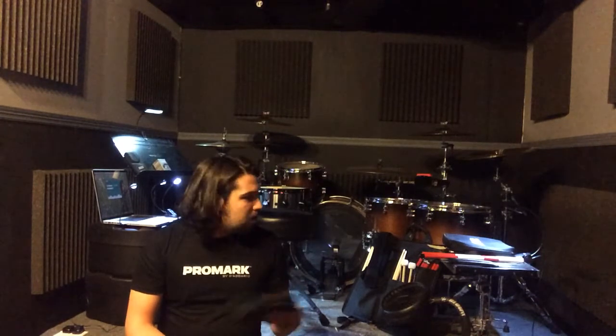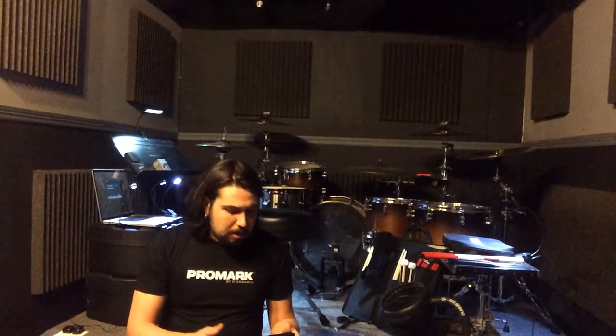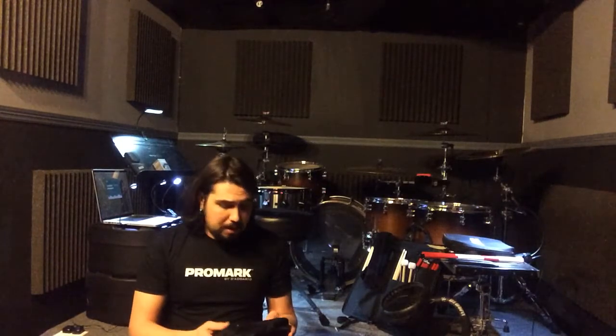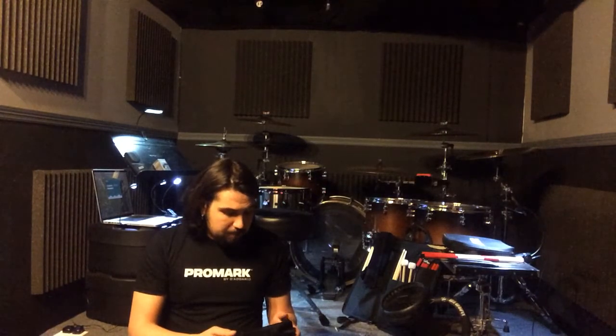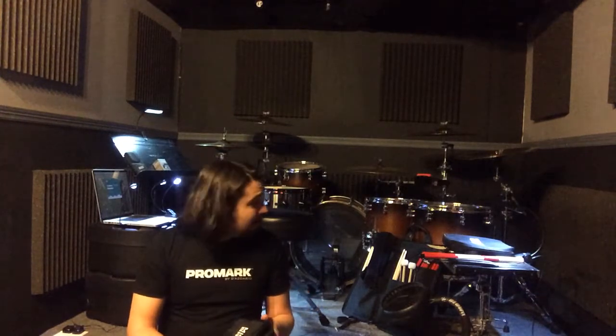That year at NAMM, I walked up to the booth and I saw the most gorgeous lights I had ever seen. They were sleek, they were professional looking, and I could tell they just really did a great job. I met a guy named Dustin, who's become a really great friend, and same with Michael Farley. I want to thank both of them for having me as part of the family. Over the years they've come out with awesome lights.